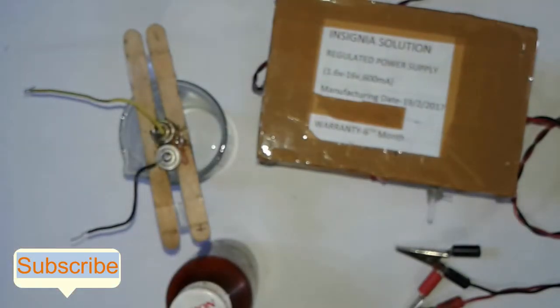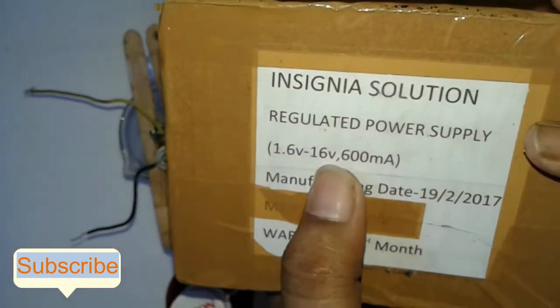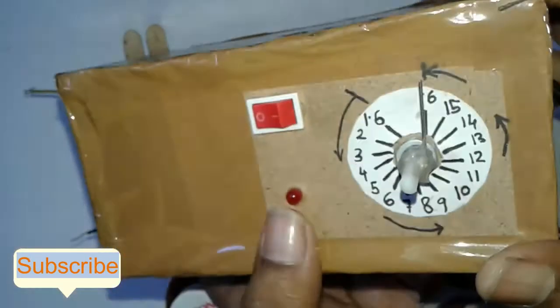I will refer you to watch my previous video on electrolysis of water, where I show how to electrolyze water and how to get this type of electrode from a battery — it will help you understand the process. Here I will use a DC power supply of 16 volts and 600 milliamps. I do the electrolysis at 16 volts.